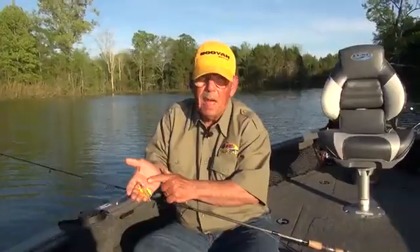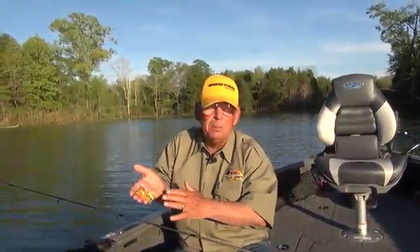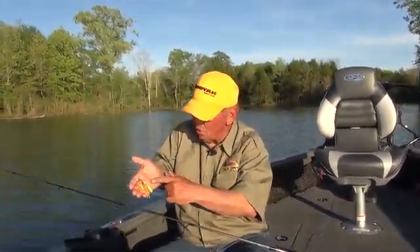When you're using a Pond Magic, it's a target bait. You want to find an old stump, a log, a boat dock piling, a piece of brush, some moss — make an accurate cast and just start reeling it about six to ten inches underneath the water.